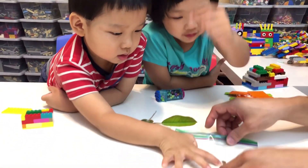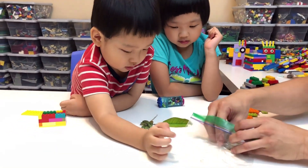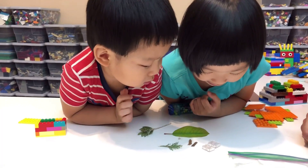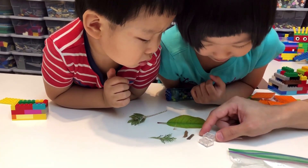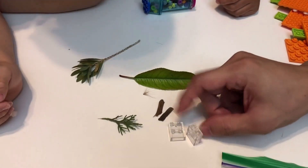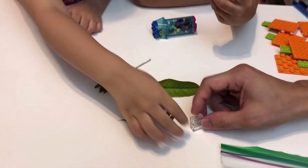And you know when you play in the playground, you got a wood chip, right? Look what I captured inside this. Ants! Ants? Are you sure it's an ant? I think so. I saw it moving. Mommy, can you see this? Ants! I trapped it inside the transparent Lego. I can see it moving, but it's really small. It's really tiny.